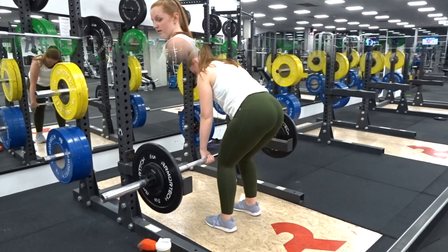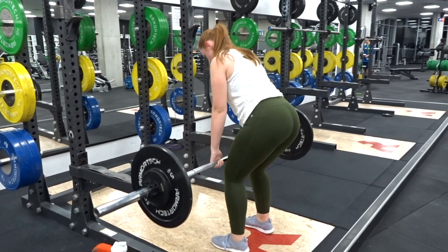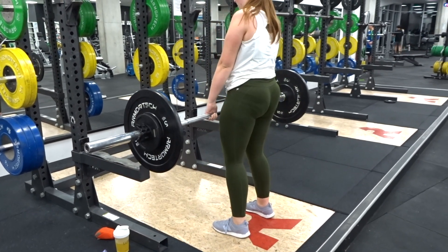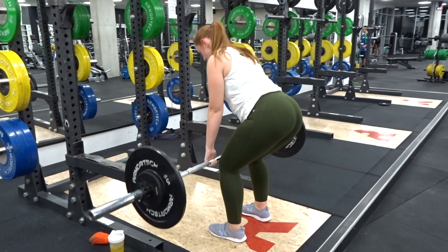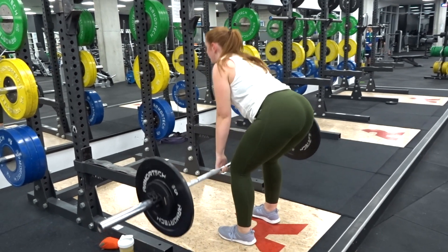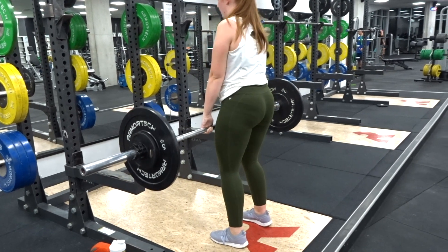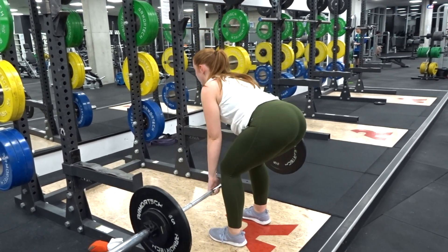Our next superset is Romanian deadlifts — my favorite sort of deadlift. I'm just going just past my knee and then driving up, squeezing my bum at the top, trying to keep my heels planted on the ground. Trying to get that movement primarily through my hips, not my knees, and keeping my back nice and straight. I'm doing 10 of these and then moving straight into my next exercise.